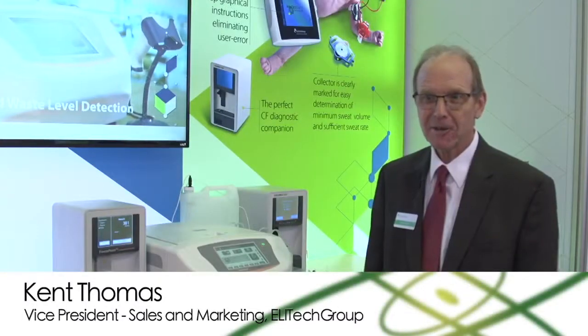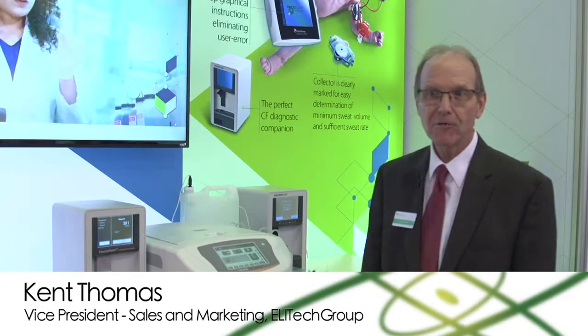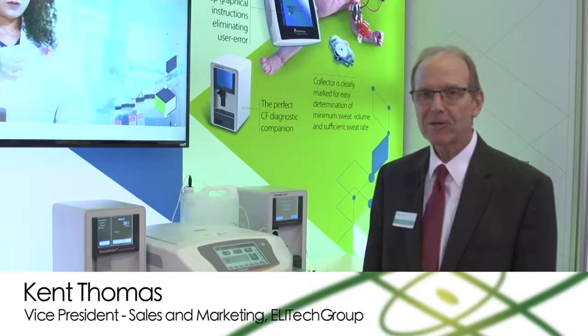Hi, my name is Kent Thomas. I work at LA Tech Group in Logan, Utah. I've been with this company for 37 years.